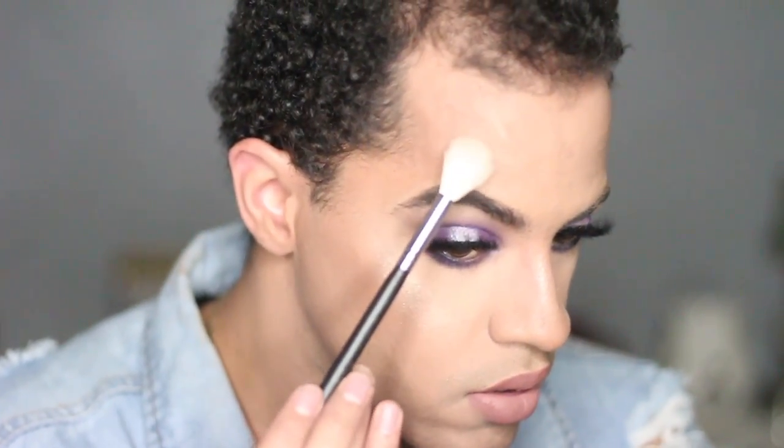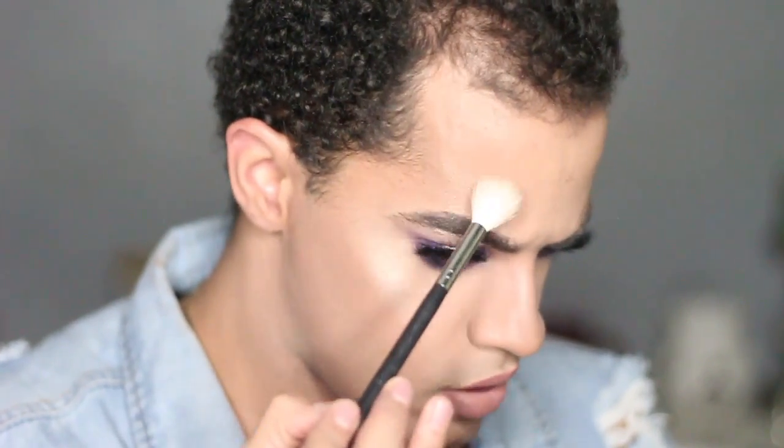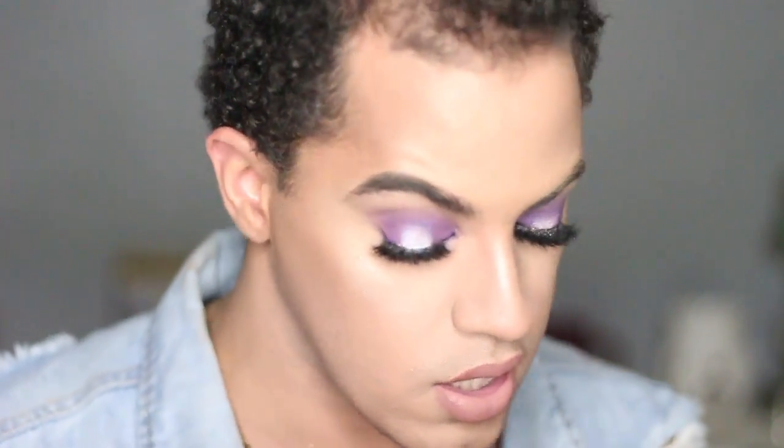I'm going to go in with a little bit of 143 and Glow Geta from Anastasia and really just amp up the highlight. A little bit on the brow bone too. It's so blinding — so so blinding, this highlight. Highlight is now done.